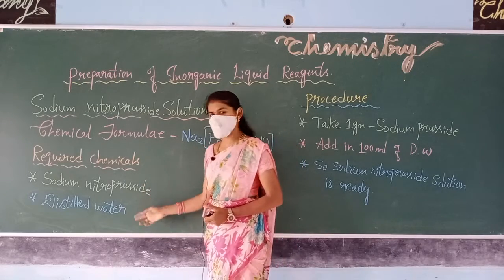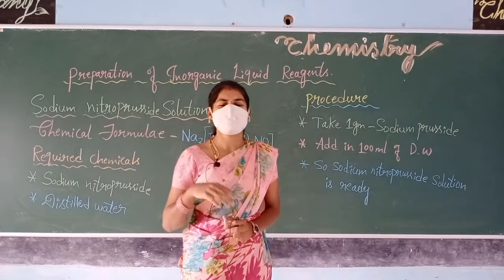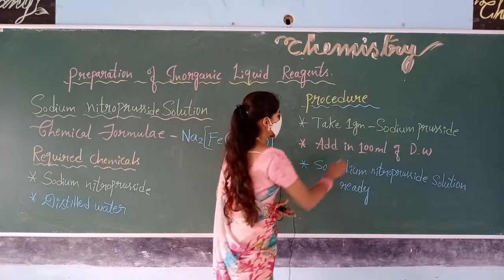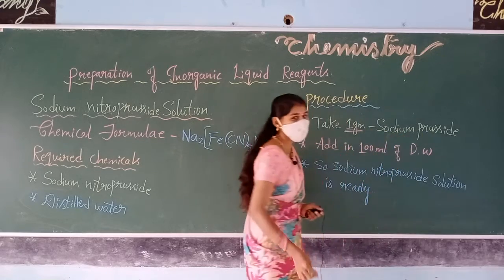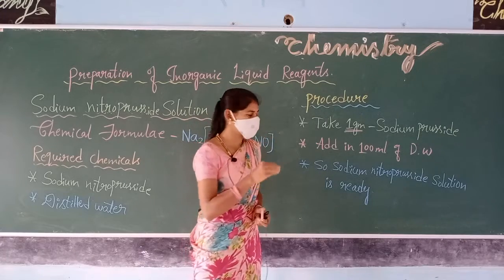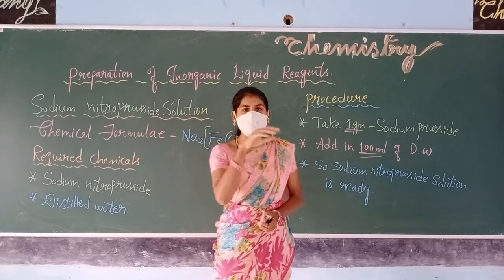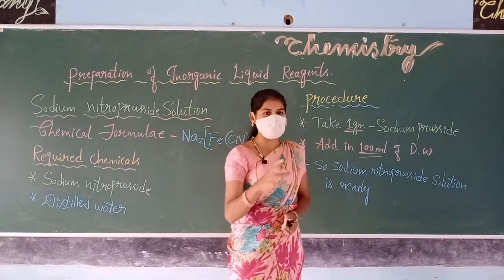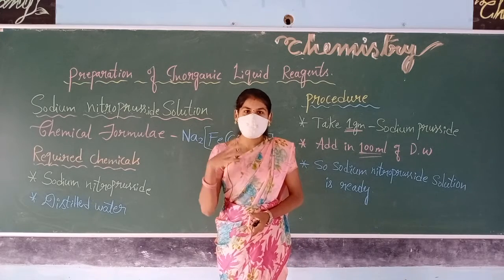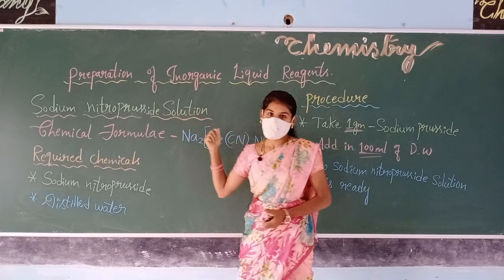Now let us see how we can prepare this solution in the lab using these two chemicals. It is very easy and simple. Coming to the procedure: first we must take 1 gram of sodium nitroprusside crystals in solid form, then add 100 ml of distilled water. Stir it properly such that all the sodium nitroprusside crystals are completely dissolved in the 100 ml of distilled water. Once all are dissolved completely, the obtained solution will be sodium nitroprusside solution.